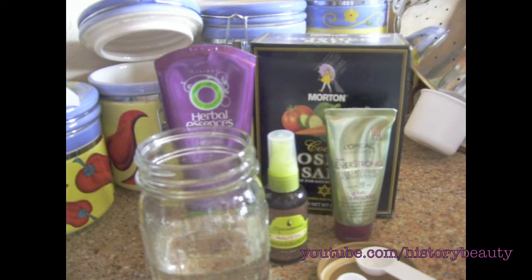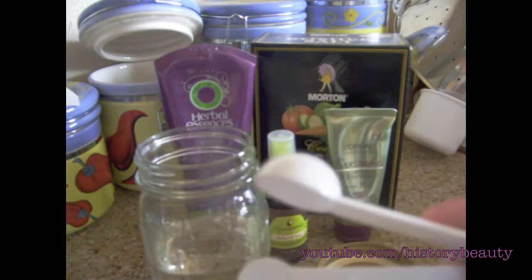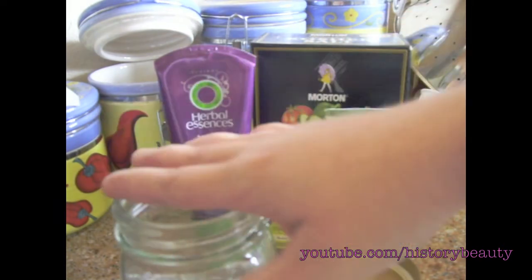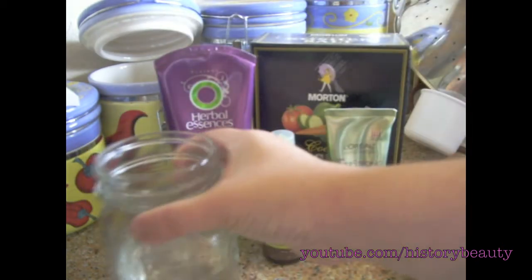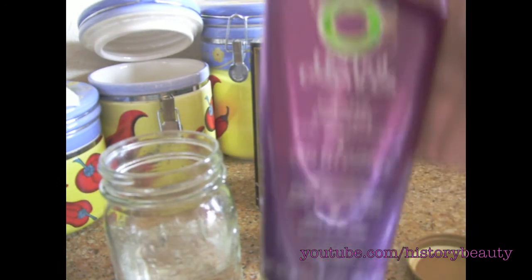These sprays usually cost anywhere from twenty to thirty dollars, and you can just make it with stuff you have at home. What you're going to need is a teaspoon, a tablespoon, a cup or a jar — I prefer a jar because it's easier to mix with since you can just put the lid on to shake it — and eight ounces of water. You also need some kind of gel.